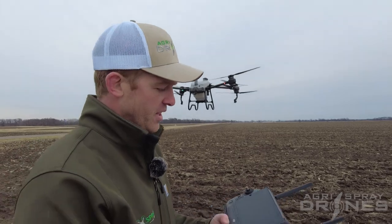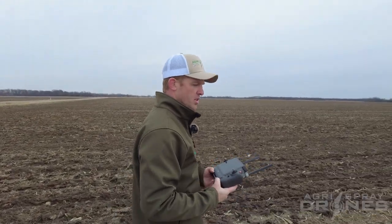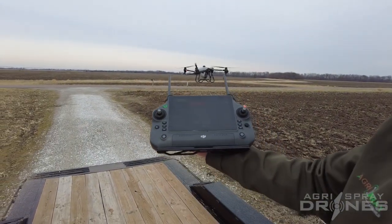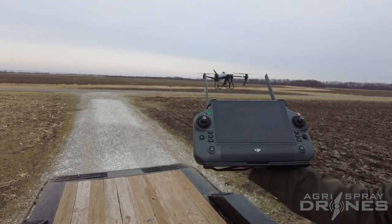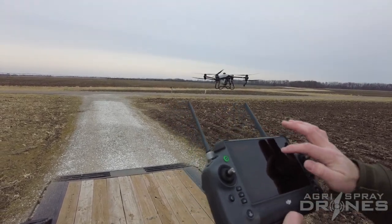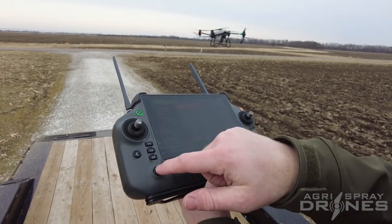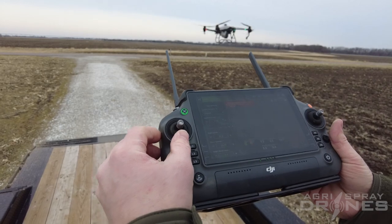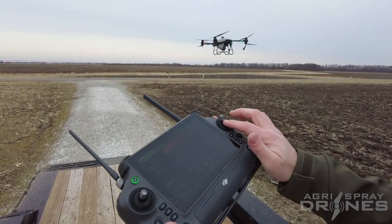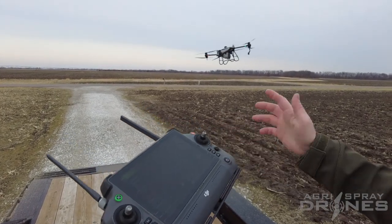What about return to home? Let's say this happens out in the field — it sees an obstacle really far away and you hit return to home. Return to home is initiated right now — nothing's happening. I'm going to cancel return to home and change return to home height to 23 feet. Hit return to home — still does nothing. So you have to actually move the drone up and down manually if you're in this mode and you need to come back to you over an obstacle. Still does not go forward. How do you take it off? Push back — now push forward. That's it, simple as that.